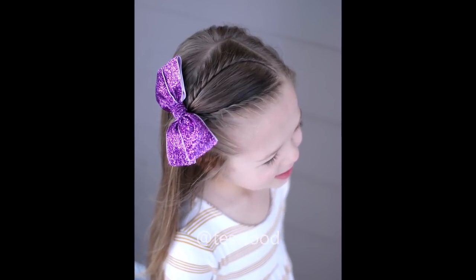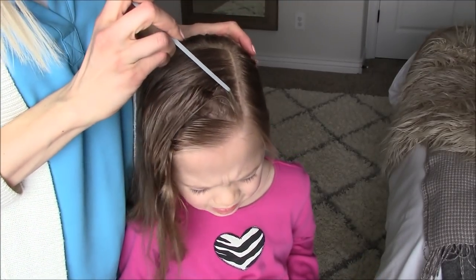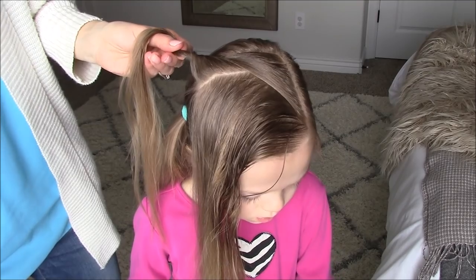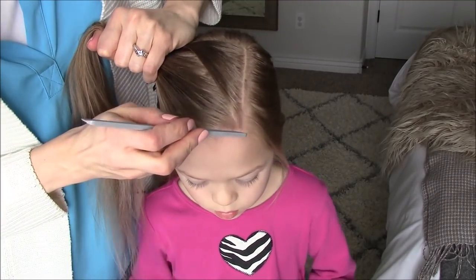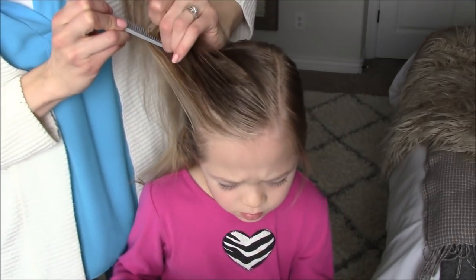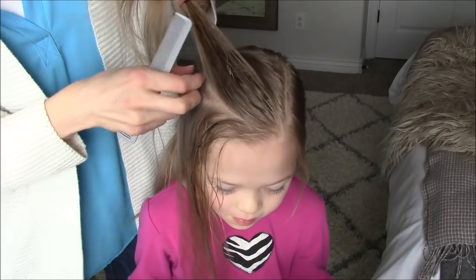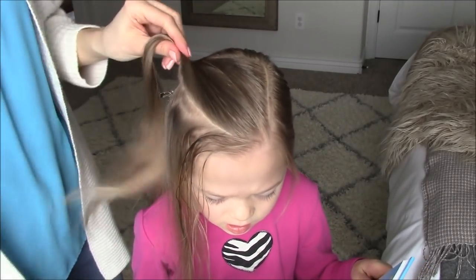For style number three, start in the crown section with damp hair and part this section off. Start with your comb at the part line and go in a curve towards the back corner. I wanted it a little bit bigger so I'll repeat here. Clip that hair out of the way, then repeat in the front going the opposite direction — start with your comb at that point and curve it towards the back. Then take that oval section in the middle and clip it out of the way.